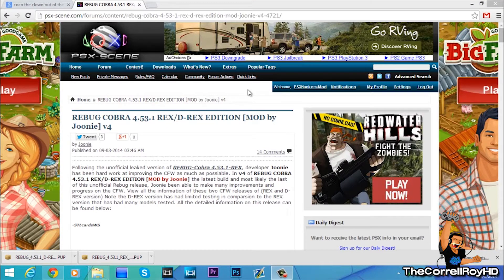Hey, what's up everyone, this is the Corelora HD bringing you another PS3 jailbreak tutorial on installing the Reebok Cobra 4.53.1 Rex and D-Rex edition. This was modified by PX scene user Joni.